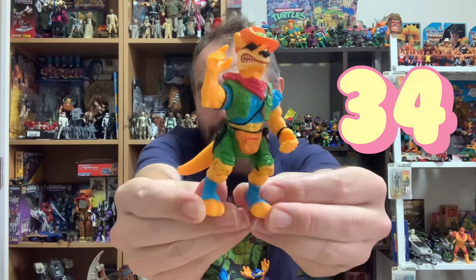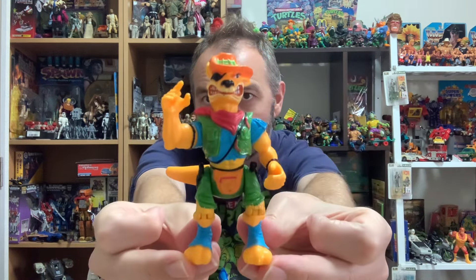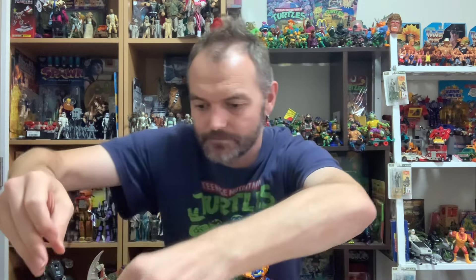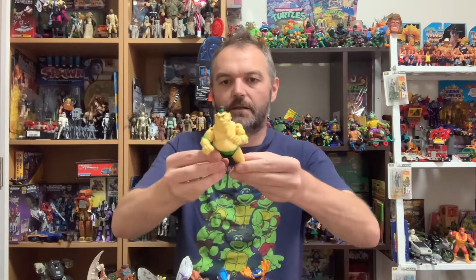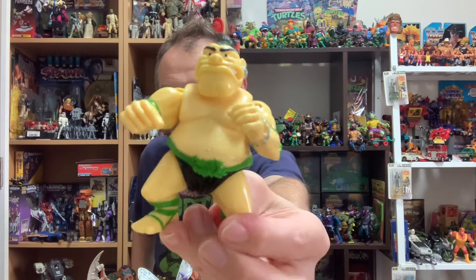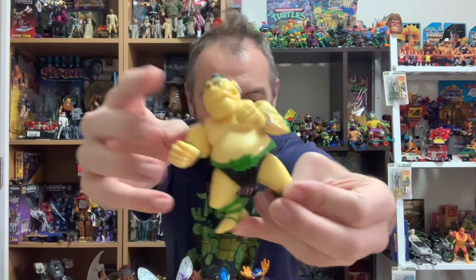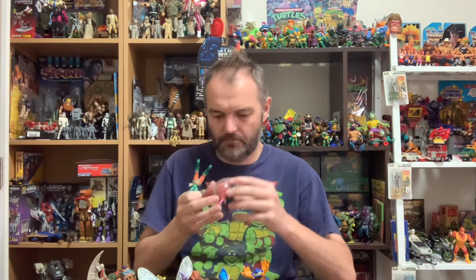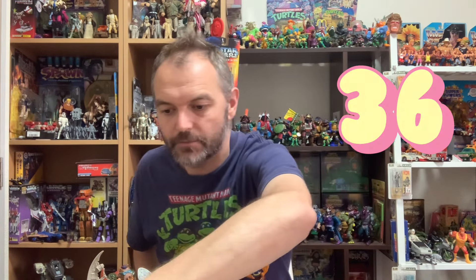An Aussie beauty — Walkabout! He's in much better condition than the one I had, so he's going onto the display shelf. We've got a tattoo-less Tattoo — a cool character, one I picked up recently, but not easy to come by. Very happy to get him. And we've got classic Krang — fairly common figure, without his accessories.